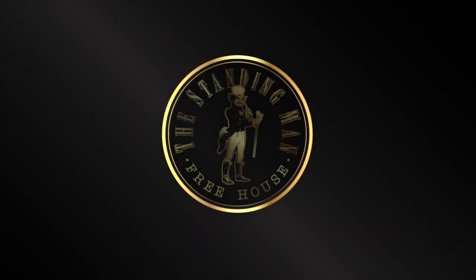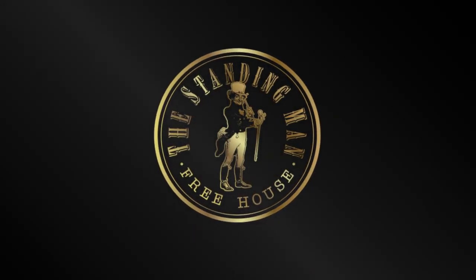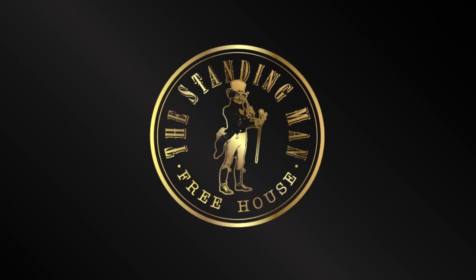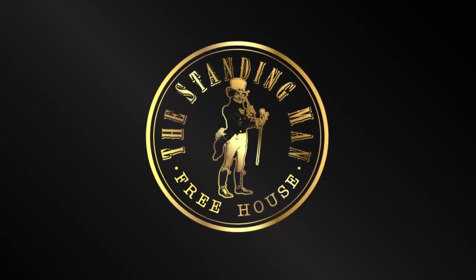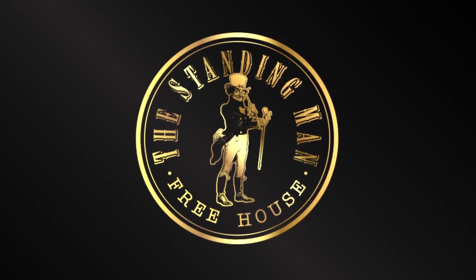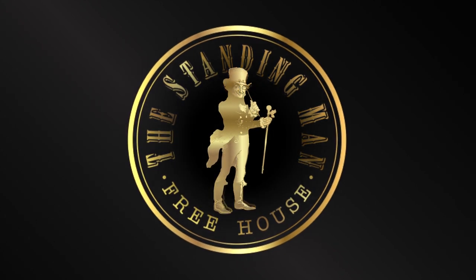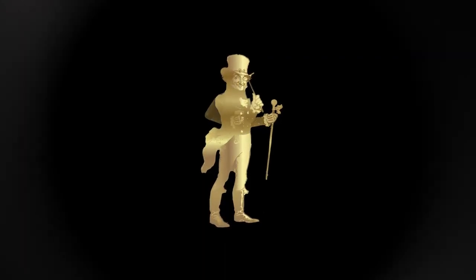Welcome to Sculpture Studios. Now this isn't the first item that we've created for a pub or restaurant. A few years ago we made some golden suns for the Sun Inn pub, we made a blue strawberry for the Blue Strawberry, and here we're making a Stand-in Man for the Stand-in Man freehouse up in Kilmarnock in Scotland.